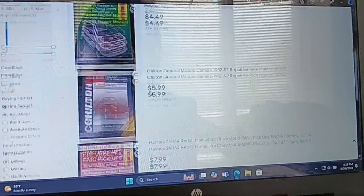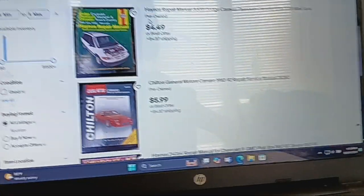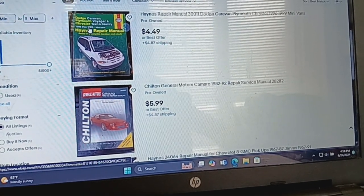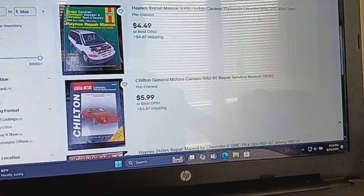Sorry about that, I had a phone call. So this one was Dodge Caravan, Plymouth Voyager, and Chrysler Town & Country 1986-1999 minivans.